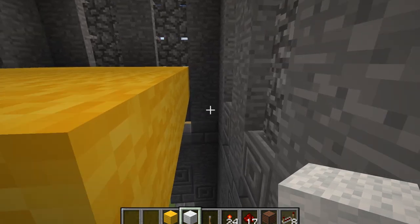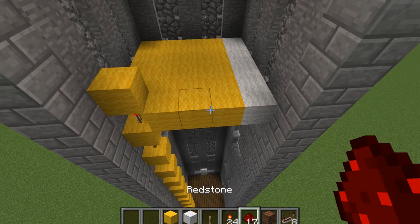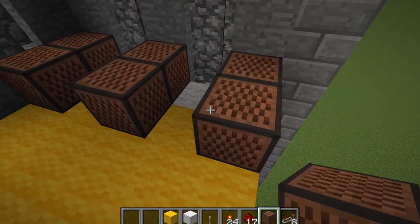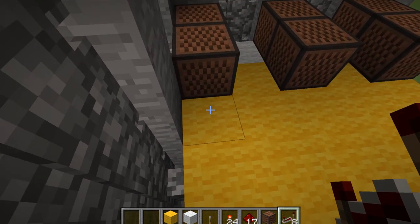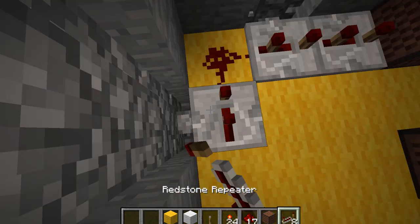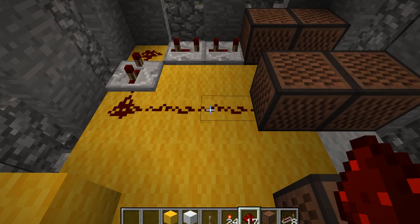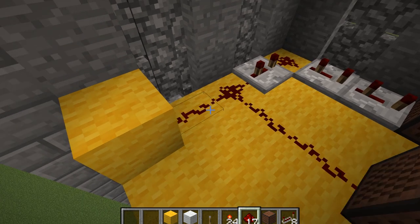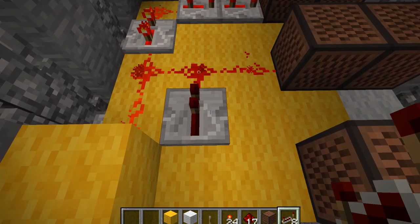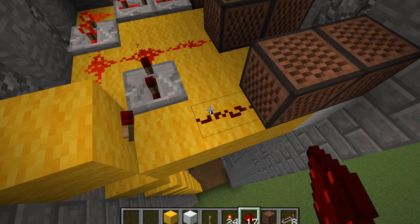Just so we know where the note blocks are going to go, we're going to put some white wool here — so you should have this kind of layout. Now we're going to get out some note blocks and place them down: two in the corner, two in the middle, and two right on the edge. Then we want some redstone repeaters set to two ticks, redstone dust, another repeater on two ticks, and more redstone dust connecting to the note block. It made a noise — cool, that's a good start! Repeaters on two ticks as well, then a redstone torch here and redstone dust there — that sets it up.